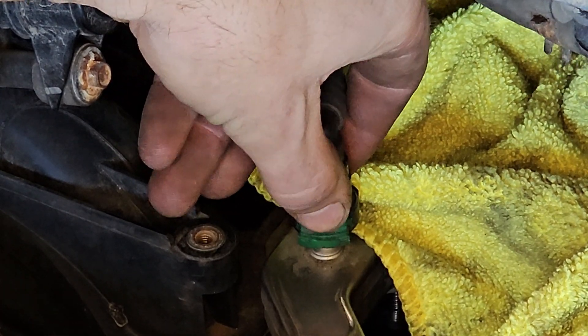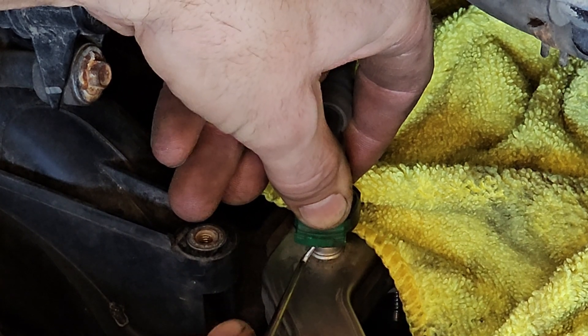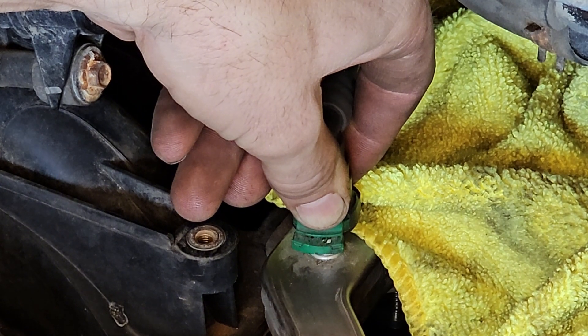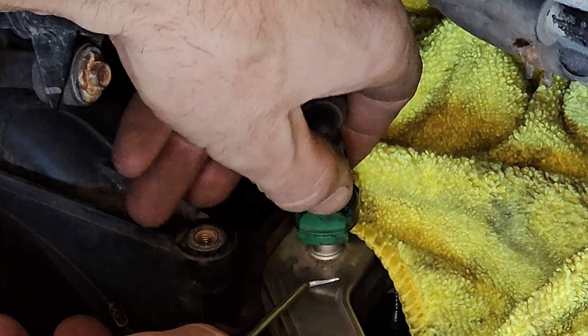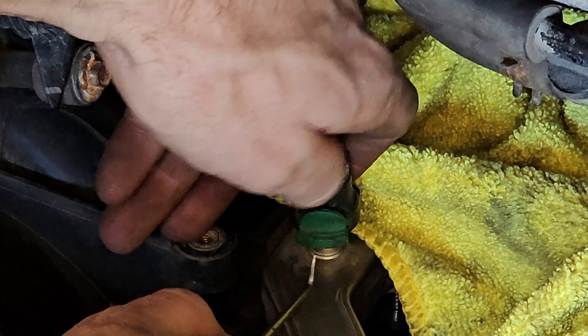You're gonna push down, push in with your thumb on the top, get a pick underneath. There's a little door — a little arm that comes out. See that there? See how that came out? There's a little plastic lock underneath that's camouflaged with the clip. Push down, kind of push in at the same time.